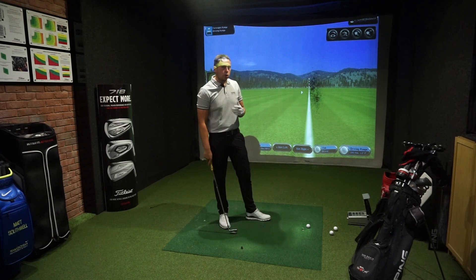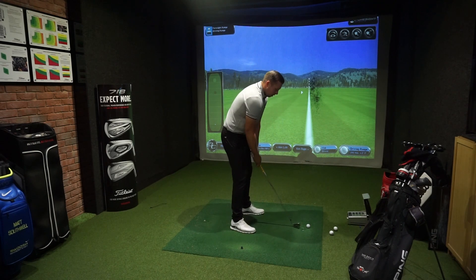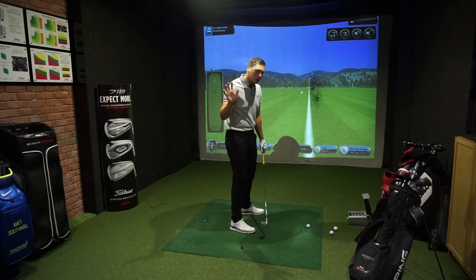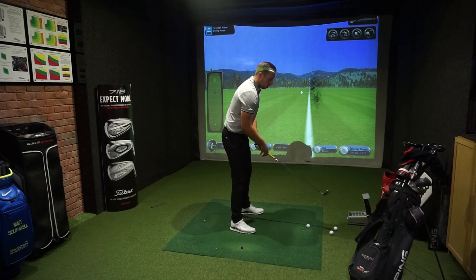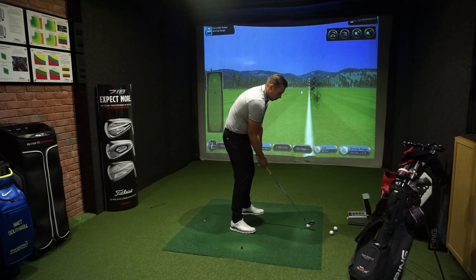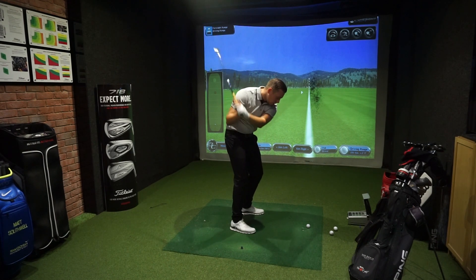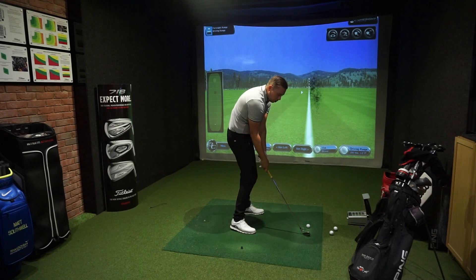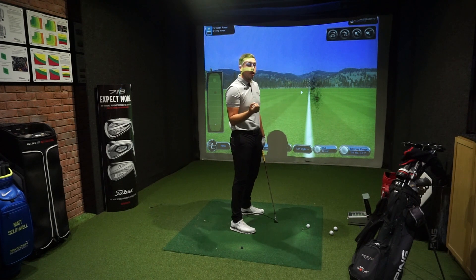The second thing is posture. A lot of golfers I see tend to focus too much on the golf swing and neglect the posture. The most common one we see is this C-shaped posture — see how my back's rounded? What happens then is it restricts the turn in the backswing. On the way through, we use the arms a little bit too much and we end up catching the ground before the golf ball. Or if we miss the ground, we'll catch the ball on the rise and hit it a little bit thin.